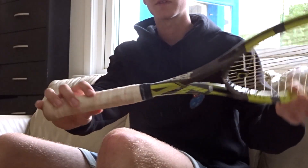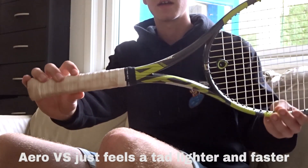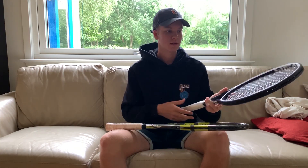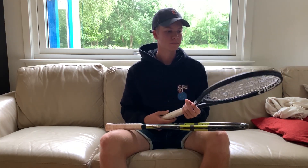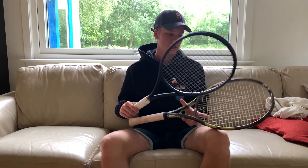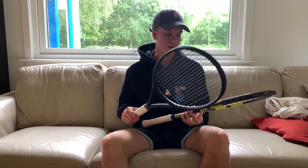On ground strokes, I would say the Babolat has a little bit more spin because of the triangular shape of the beam. The arrow shape does go through the air a little bit faster, but not a huge difference compared to the Head. I think Head has done a great job almost matching the specs of the Babolat, and they've got a really nice racket. It doesn't give quite as much spin and power, but it is a great racket.